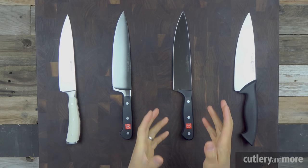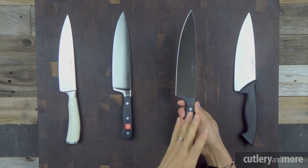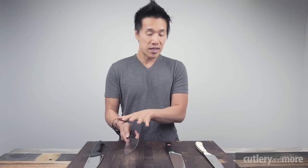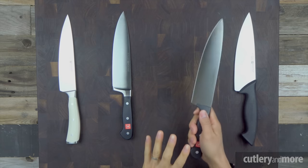Moving over to the stamped knives, we have the Wusthof Gourmet. It looks very similar to the Classic in overall profile and handle design, but the handle is actually plastic versus polyoxymethylene. The blade is stamped, and even though it shares the same overall profile as the Classic, it no longer has a full bolster and the knife is much lighter and less substantial feeling in your hands. The blade is also slightly more flexible. Wusthof's stamped knives use the same high carbon German stainless steel, but they are heat treated to 56 on the Rockwell scale versus 58 on the forged knives — a meaningful difference we'll get to later.